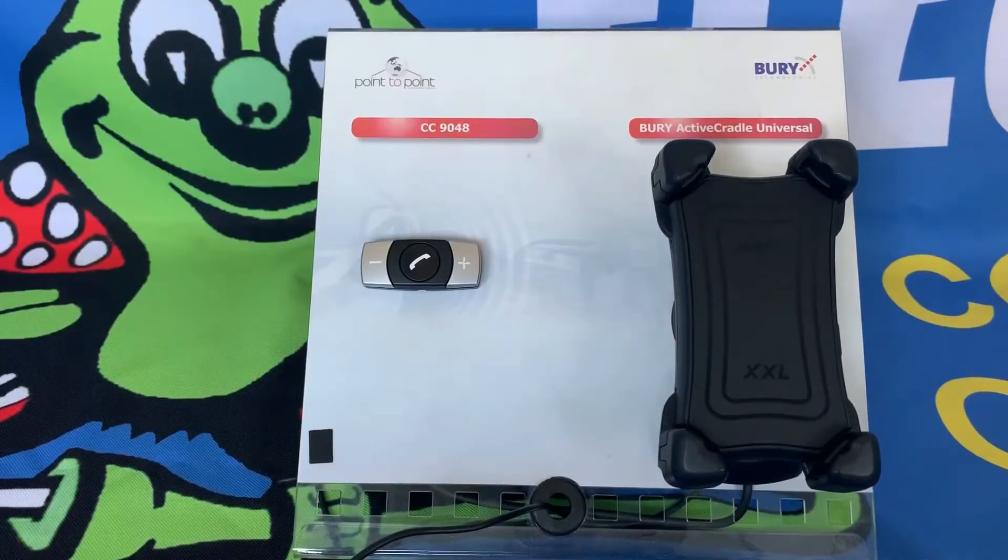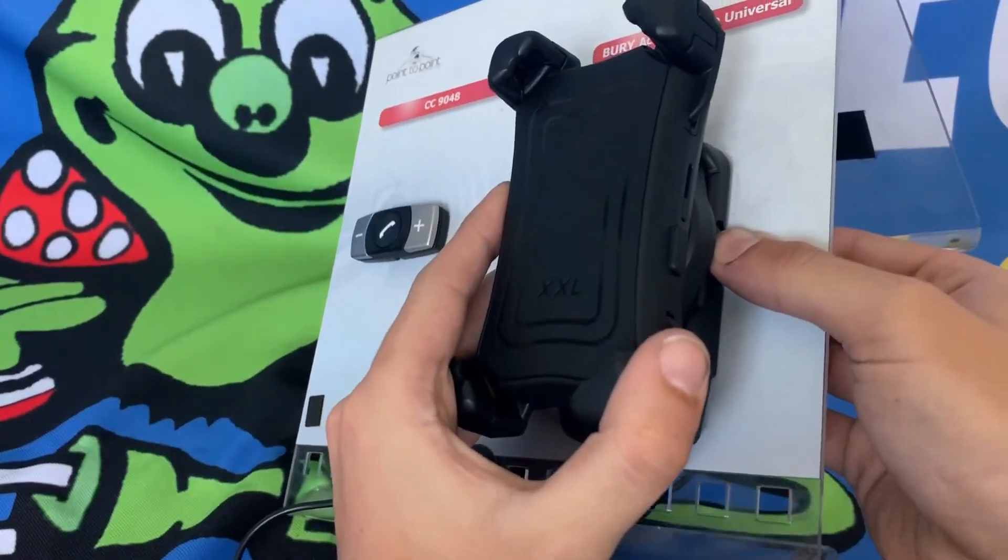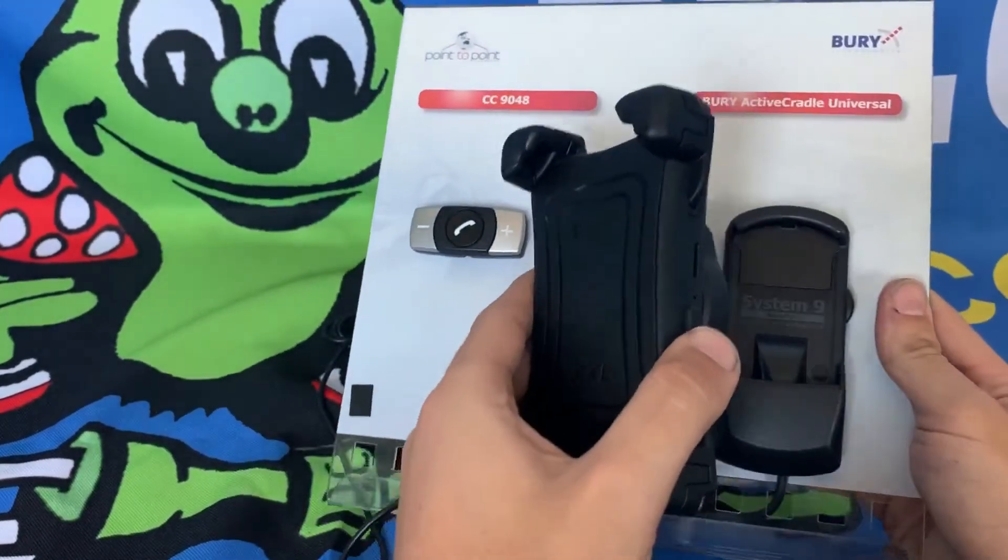The cradle can be adjusted when in its dock or when removed from the dock, but for the purposes of this video I'll be removing the cradle from the dock to better show you how to adjust it for your phone. This can be done by pressing the button on the dock until you hear a click and lifting the cradle off of its dock.